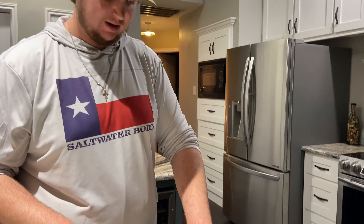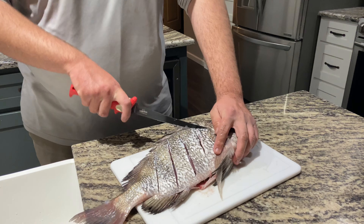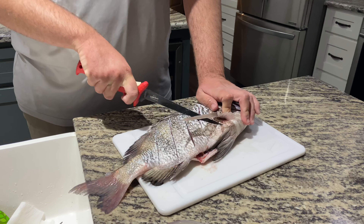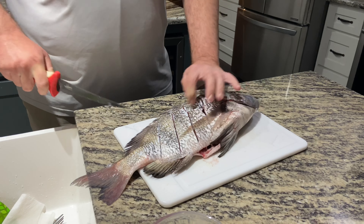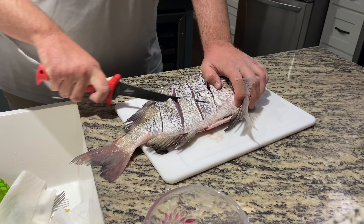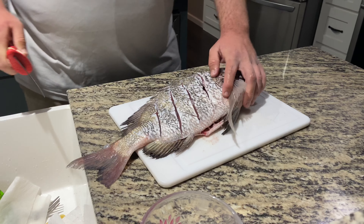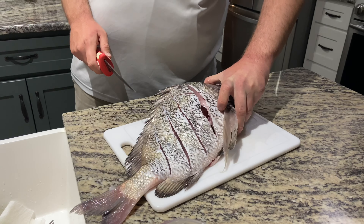I made our cuts down this way, now we're going to flip around and do a couple the other way — kind of like we're making a bunch of X's all over it. All right, now this fish is ready to be seasoned.